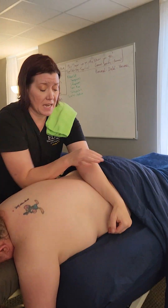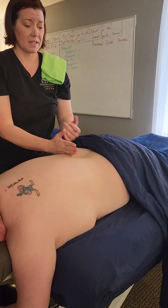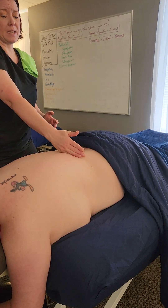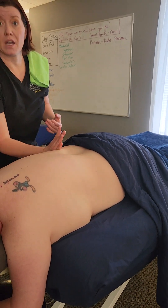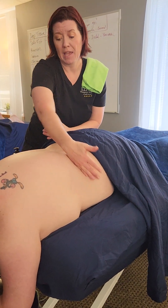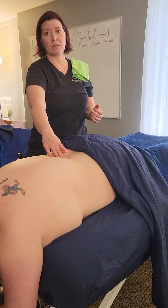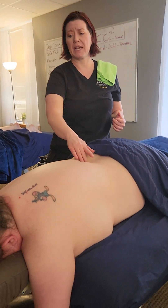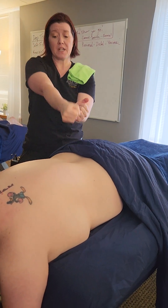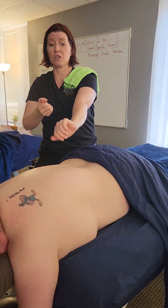I'm using my forearms instead of hands. The pressure here is like you're sawing a log — coming down, coming up, keep it light over the spine: saw down, saw up. If I was just grinding over the top and let my elbow slide back, it would clunk into the spine. So you have to lift up and over.